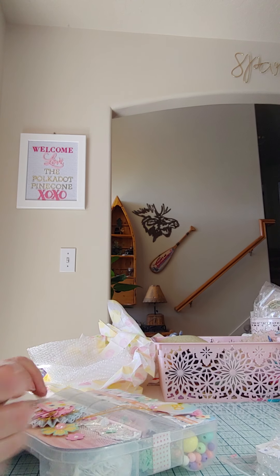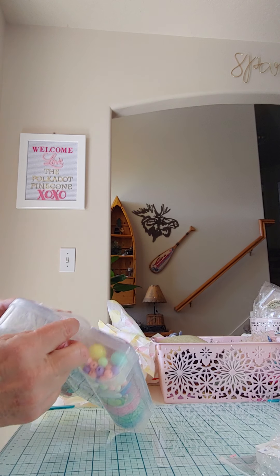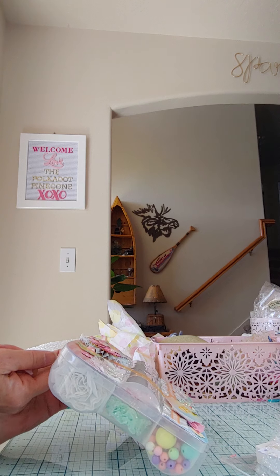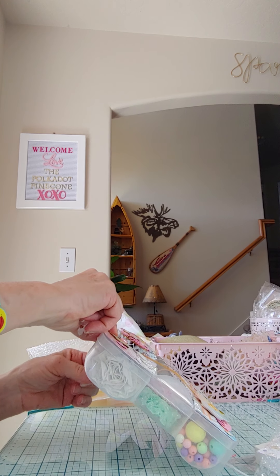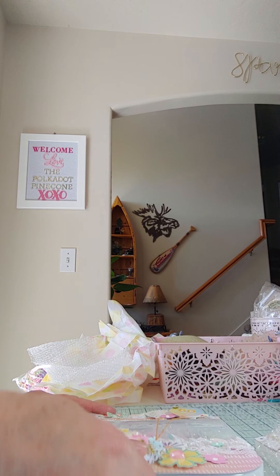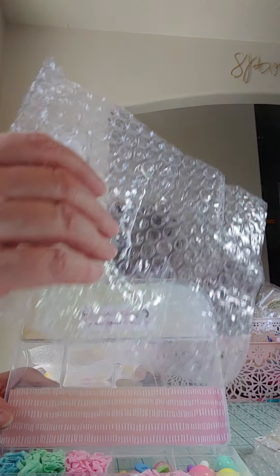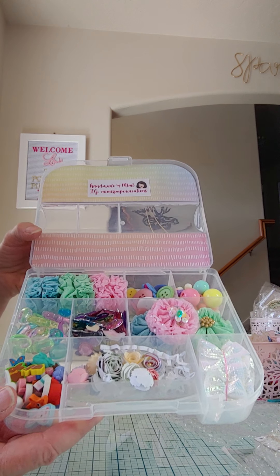She's taped it closed with some washi tape. Let me get that off so I can open it up. Okay, I think I got it all off. So let's open it up — she's got the inside lined with some paper and then her little label right there, and she's got some more on here. Let me hold it up and let you look inside and see all the pretty goodies.